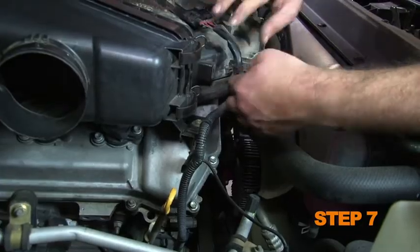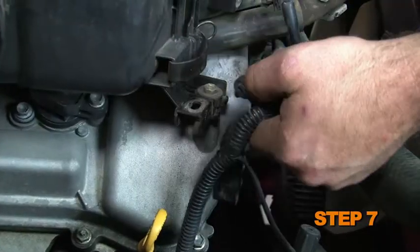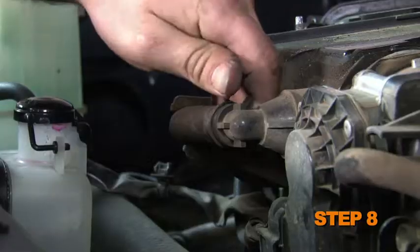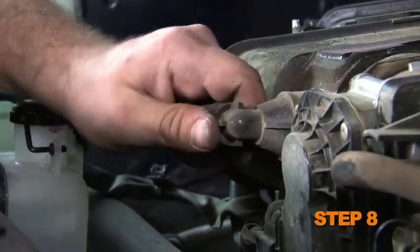Disconnect the two mass air wire harness retaining clips from the air box, then disconnect the mass air sensor electrical connection. Remove the crank case vent hose from the air box.